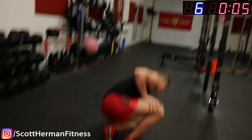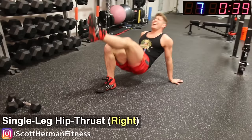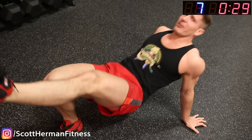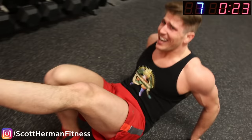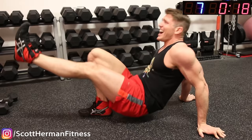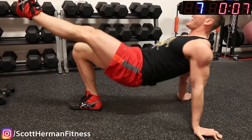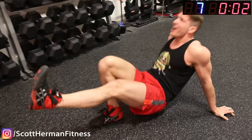One leg in the air — left leg in the air. It doesn't look like much, but this is gonna destroy your glutes and hamstrings after all that other stuff we just did. Halfway there — come on guys, 15 seconds. Come on, push! 5, 4, 3, 2, 1.